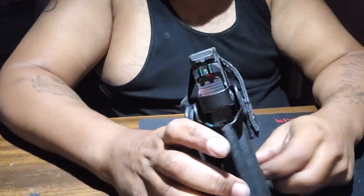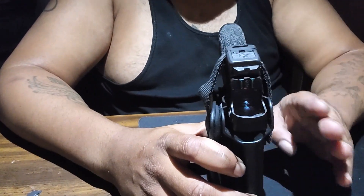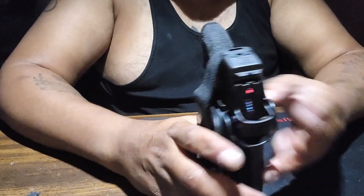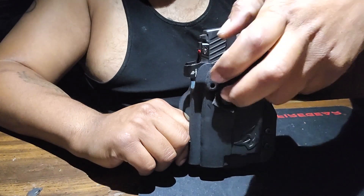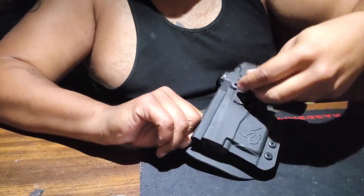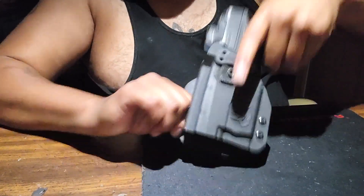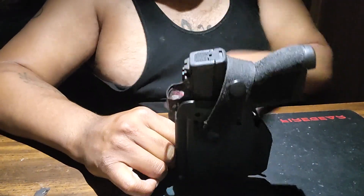I would recommend that if you do this customization like I did, you practice your drawing. When I first did it I was thinking, if I had to get this out quickly how would I do it? So I literally thought of concepts for a quick draw. When I'm carrying it like this, I take my fingers, hook under, pull up, and then pull out. Because the way this is set up you have to take two fingers, hook, then pull.